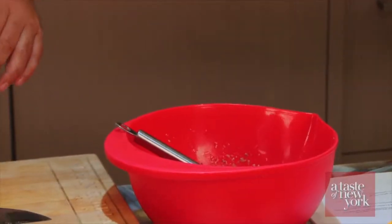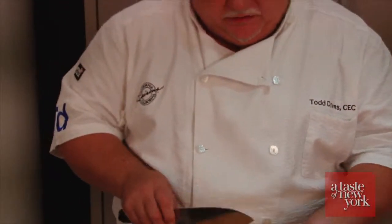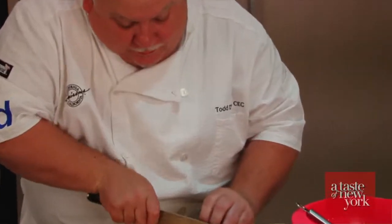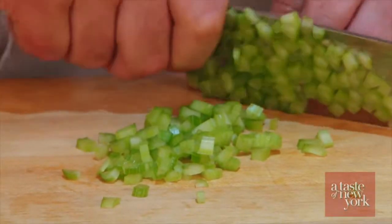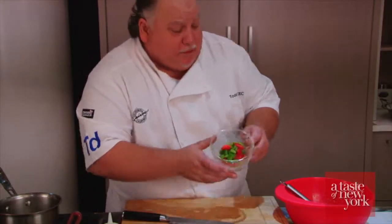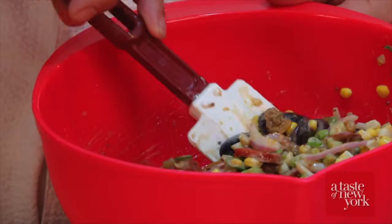Add the onion to the bowl along with some we've already got done. We're going to slice the andouille sausage nice and thin — it's got a lot of cayenne pepper in it so it's nice and spicy. Add that to the bowl as well. We're going to add some celery, finely minced. We've got some green onions sliced really thin, some red and green bell pepper, corn, and the scarlet runner beans that we've cooked. Now we're going to add the golden raisins and a little more chopped celery, then fold it all together.